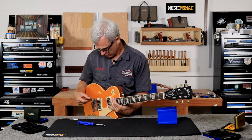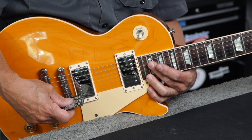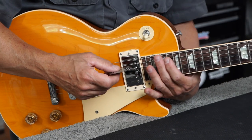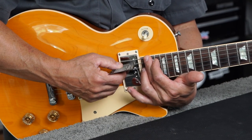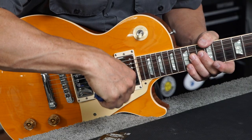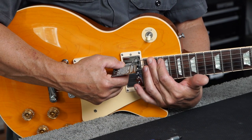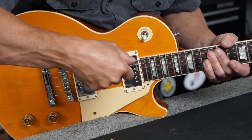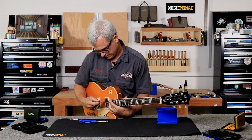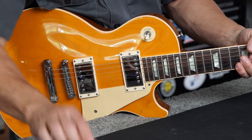Now I'll remeasure and see where I am on my heights. I'm right at a 16th there, and right at a 16th there — so my high and low are both at a 16th. Now I'm going to go ahead and set my neck pickup to 3/32nds. This is way too close, so I'm going to drop this down — loosening the screw to lower the pickup. Now I've got both sides set at 3/32nds on the neck pickup.